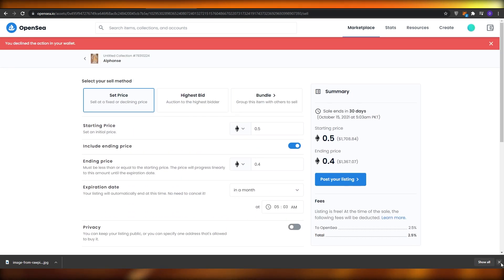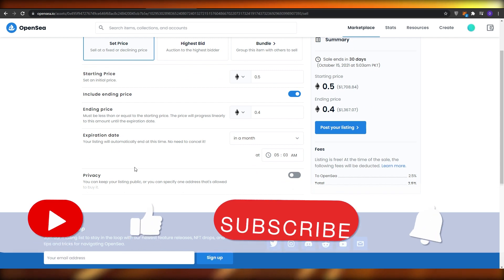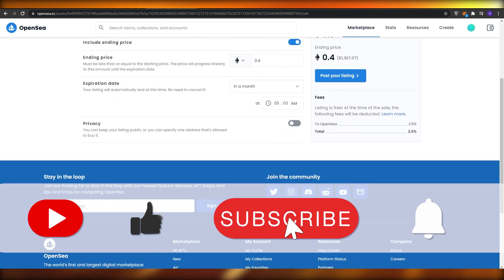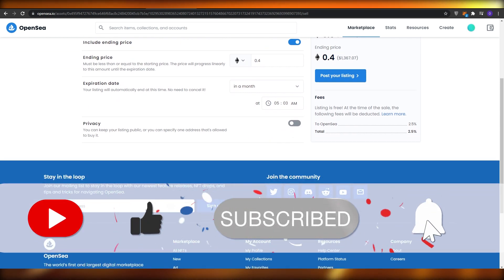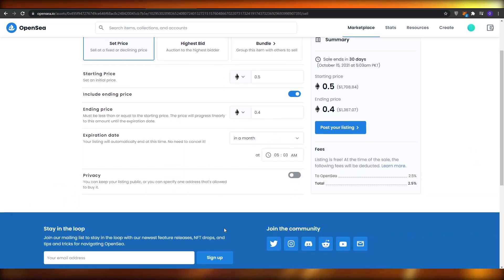That's it for this video. If you enjoyed it, please hit the like button, subscribe to the channel, and turn on post notifications. If you have any questions, let me know in the comments below and I'll answer them as soon as possible. Take care and goodbye.